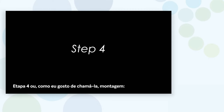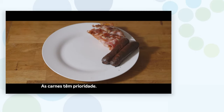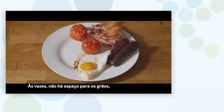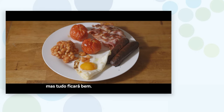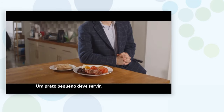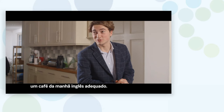Step four, or as I like to call it, assembly. Get the meat on the plate first — the meat takes priority. Next, get the eggs on. Now the tomatoes. Sometimes there isn't space for the beans, but we'll be just fine. And there's never space for toast, so get more real estate — a small plate should do. And that's how you make a proper English breakfast.